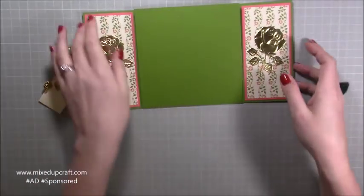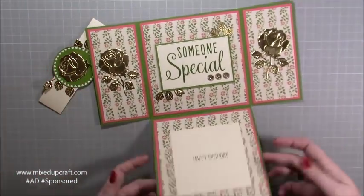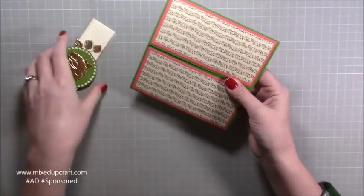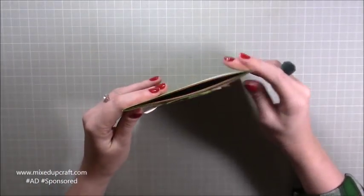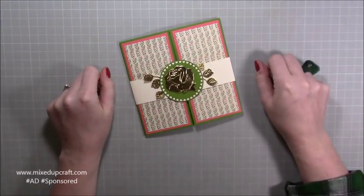That folds up and that's how it would be displayed. Then it just folds back up and you fold in your sides and pop it back in its belly band. It is very easy to make — it's just down to getting all your mats and layers sorted out and a little bit of die cutting. So let's crack on and make it.